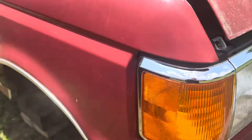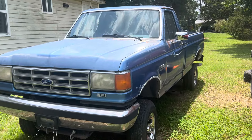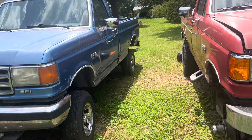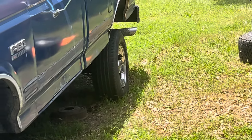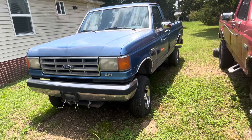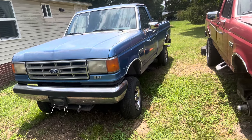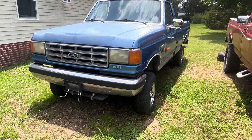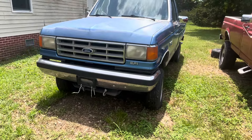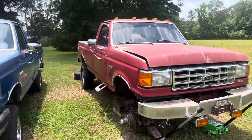Once I get the steering column back for this one, I gotta pull this one out and do the same thing. This one also needs a wheel seal on that back tire. If I can't sell this one — it's just an F-150 with a 302 and a five-speed — I did a video on this one not long ago. It's dent-free, rust-free as best I can tell, and actually probably a little bit cleaner than this one.